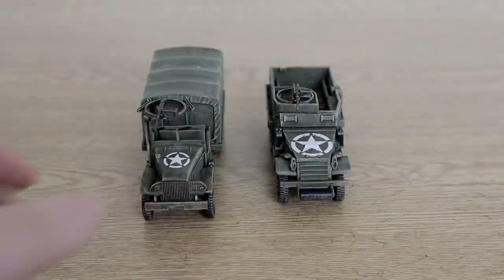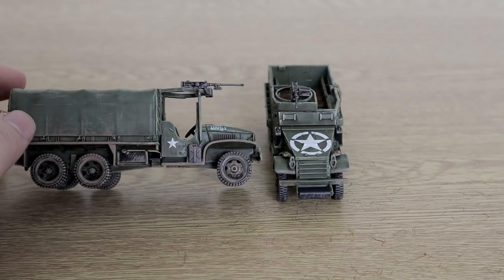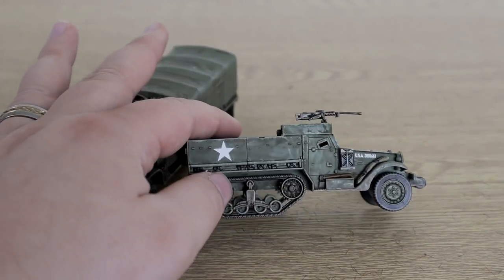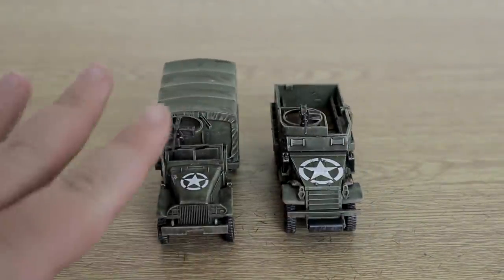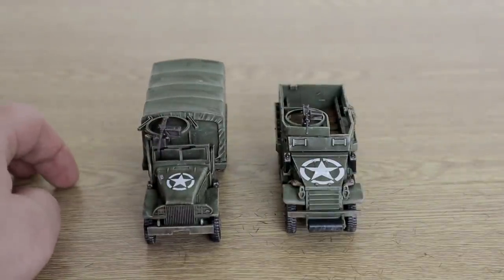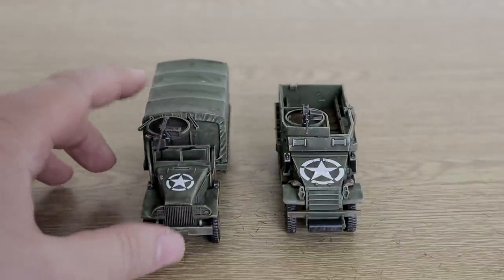Lastly we have the transport — so this is a Rubicon Jeep, and I do intend to get another one of these. And this is a Warlord M4 half-track, and I intend to get another one of them too. I will fill those out at some point. That will be near enough the last of the stuff I have to buy, because I'm still going to add to this American force — believe it or not, it's not finished. This is just finished for the game in December, but they are really nice kits and I think they came out quite well.